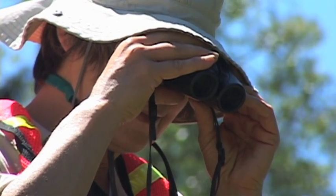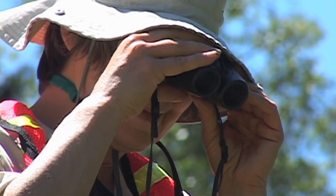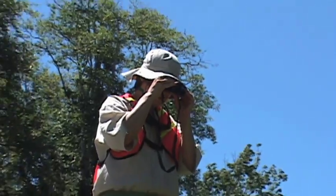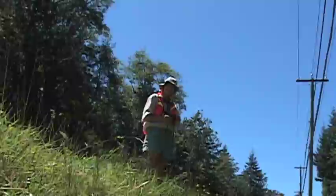A useful thing to have for amphibography is binoculars. We use them for fish watching and pollywog watching, because you can be quite a distance away and still see those tiny little critters, and see if it's worth getting closer.